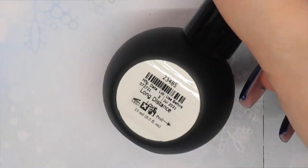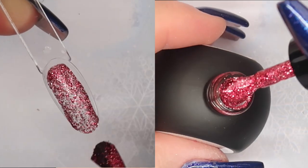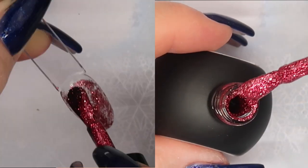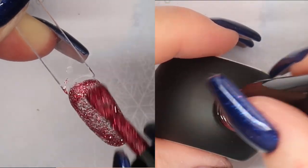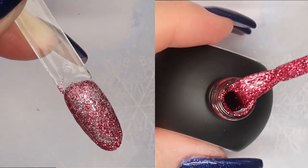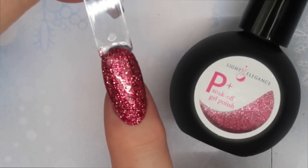The P Plus Long Distance Love would look stunning over your favorite light rosy red with just one thin layer — that gold would just pop. This one comes in second of my favorites in this collection.